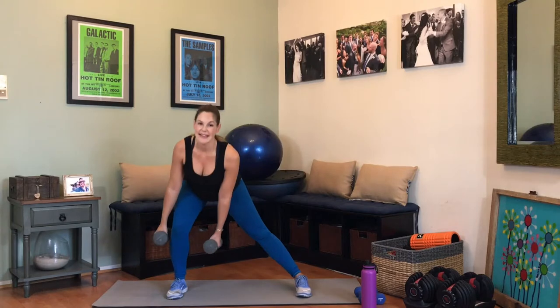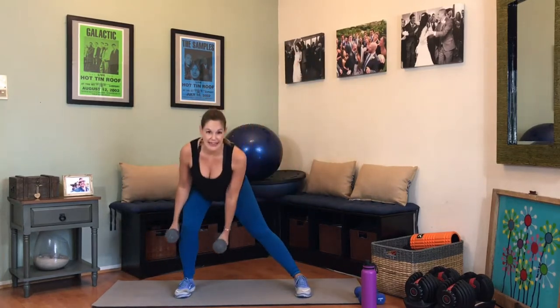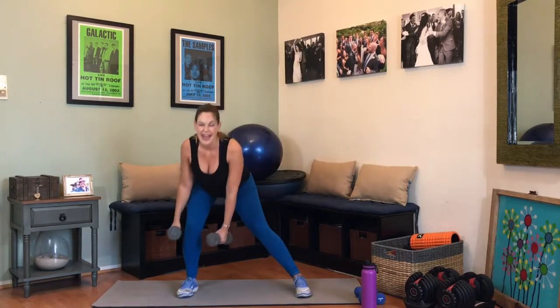One more side — deep breath, exhale. Off to the other side, 15 reps, you've got this. Down, lift. My booty is definitely tired — push it back though, plant that heel. 8, 9, you're almost there, 10 — we have five. Four, bring it home, three, lift, two, take it up, and one. That's done.